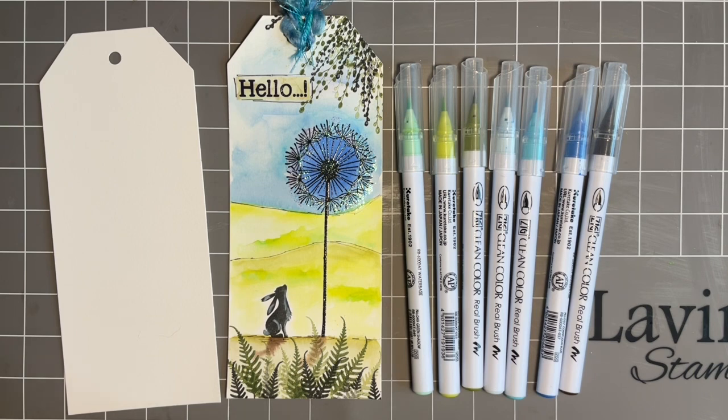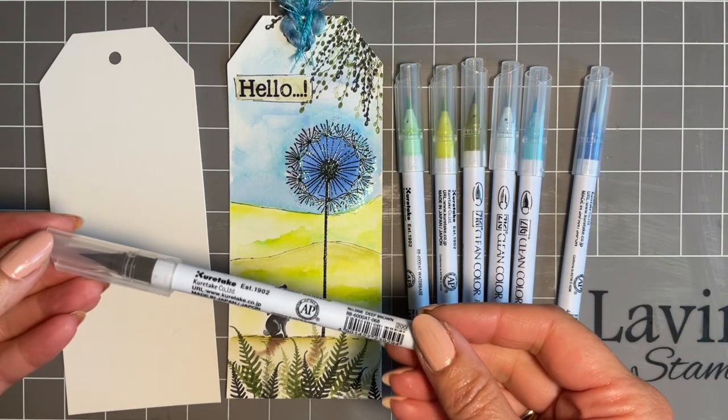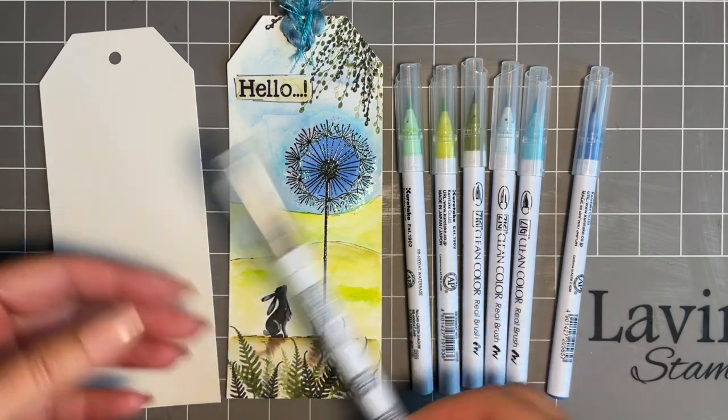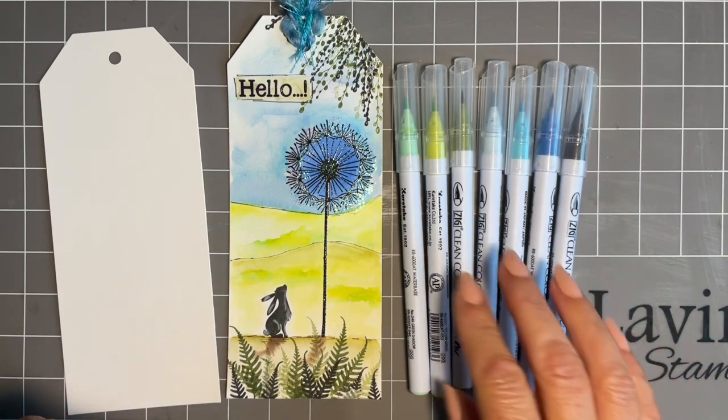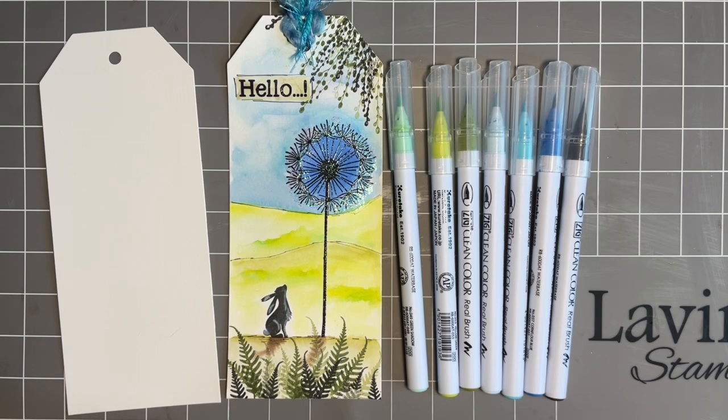Today that reminds me — I've had a couple of lovely crafters message me and ask if I can show you the clean colour Kuretake Zig Markers. Now I've been using these for years, I adore them, they're so bright. But you were asking me if we could use them to create a simple landscape. So this is my take on it. I'm not an expert in colouring by any manner of means — I just like nice and easy things that I think give very good results.